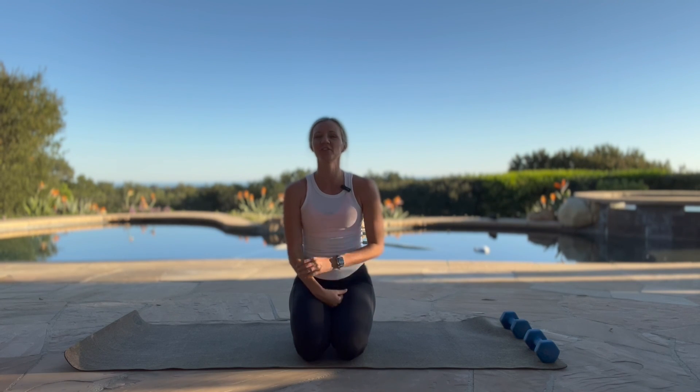Thank you so much for joining me today. I'm proud of you for showing up and being here. Quick little ab burner, quick little stretch — totally doable to do anywhere, anytime. You got this, and I'll see you next time.